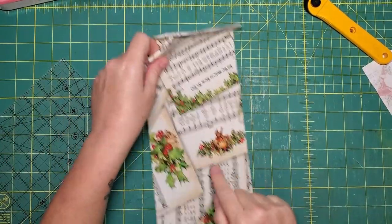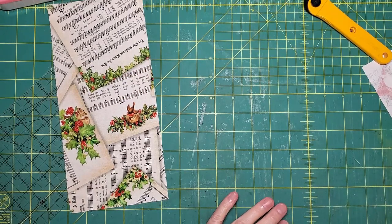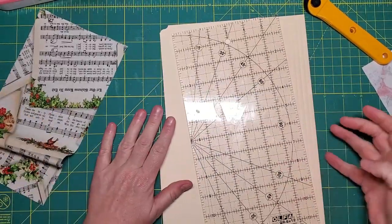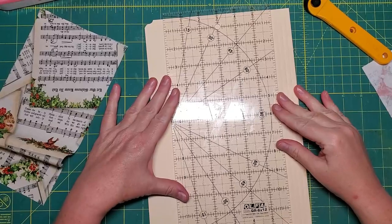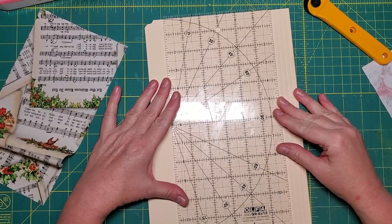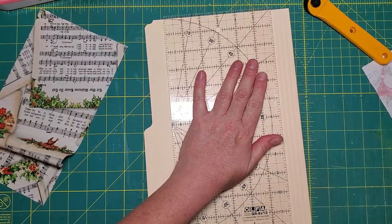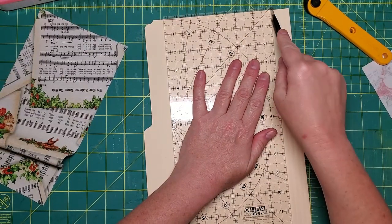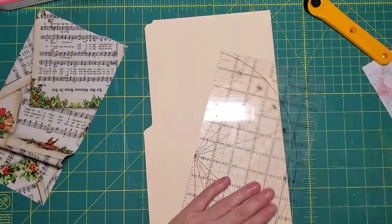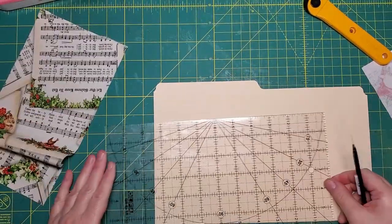Now I need to cut a piece of file folder, so let's start with a straight edge if we can. Hope everybody had a good Monday! I need this to be 10 inches.